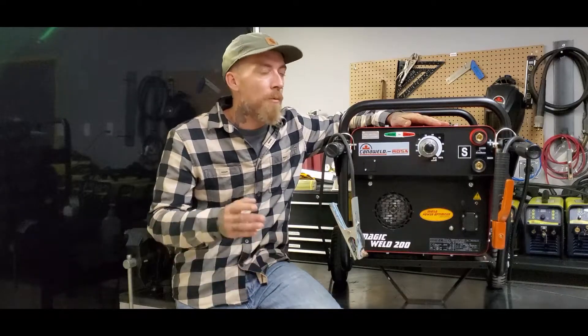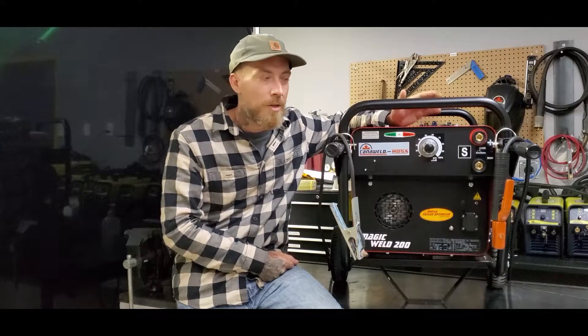Some of the other comparable ones — I won't say any names — they run about 180 pounds to sometimes over 200, which kind of defeats the purpose of having a small portable engine driven welder. You may as well just go get the great big long cables and drag those out.